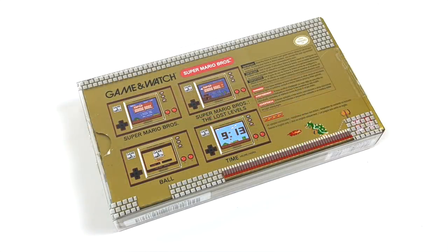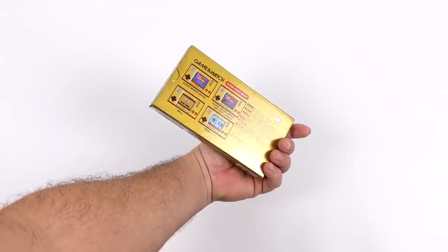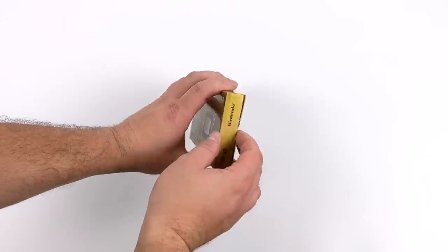This thing looks really cool. It's got a built-in clock. We have three games. It's definitely not for everybody, and I actually had a choice between three different consoles this holiday season — the PS5, the Xbox Series X, or the Game & Watch — and as you can see here, I chose the Game & Watch. We will be doing a teardown by the end of this video because I'm really interested to see what CPU they're using to power this little unit.